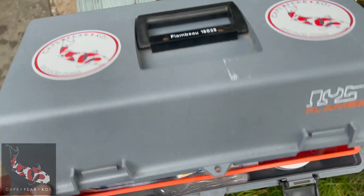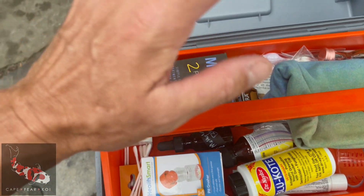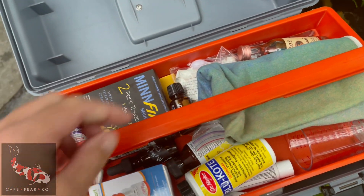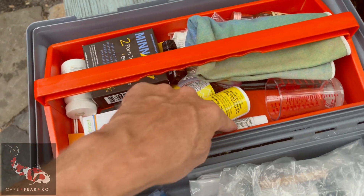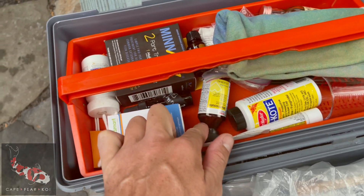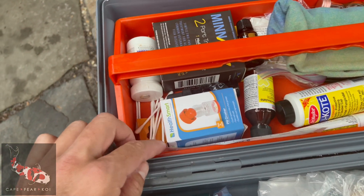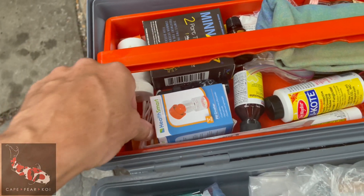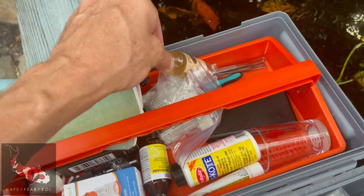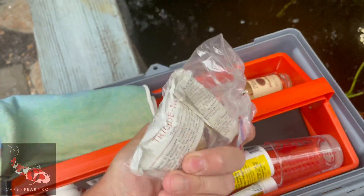We just wanted to show you a little bit of our medical kit — some of the things we have. We could use a couple more things, but we have a pretty good set. All sorts of medications, measuring glasses. Always keep a little bit of vodka — that's actually for mixing Prazi Quantel. We've got Neosporin, which does stick a little bit but washes off. Blue coat. Merthiolate. Clove oil — that's to put them to sleep. A pill crusher in case you've got pills to crush up. Minfen. Swabs. Methylene blue. A little scale to weigh stuff out. Tweezers.